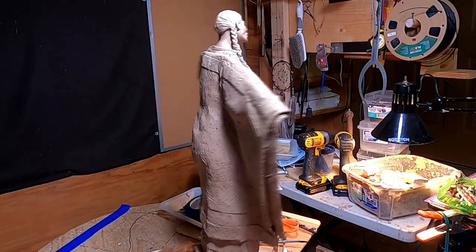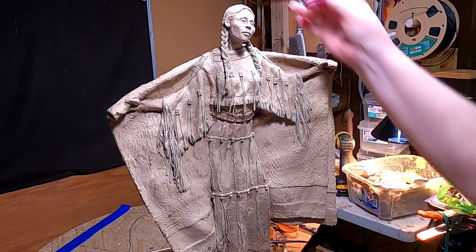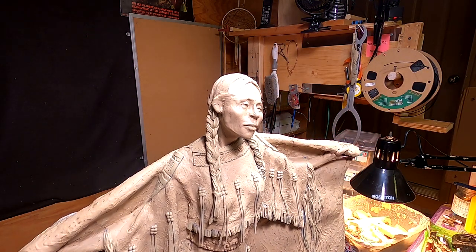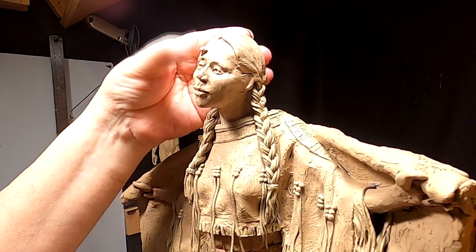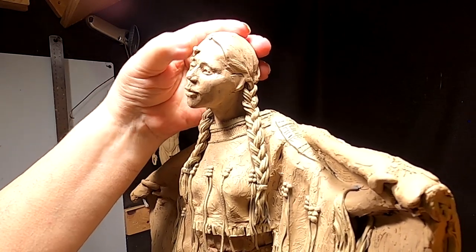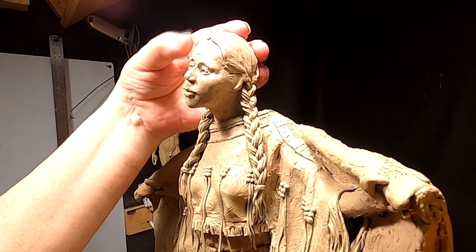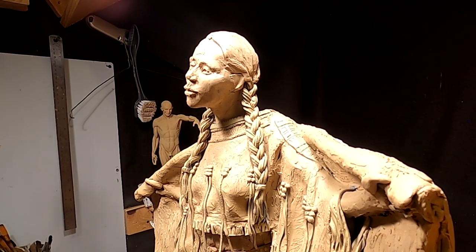I'm going to get busy on getting her forehead evened out. This side is just a little flatter, so it's just a matter of taking her hair away and trying to round out the forehead. It's funny — I'm right-handed when I write, but I do more of my work with my left hand when I'm sculpting. That's strange.